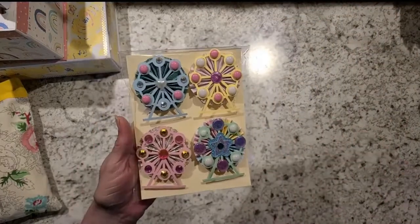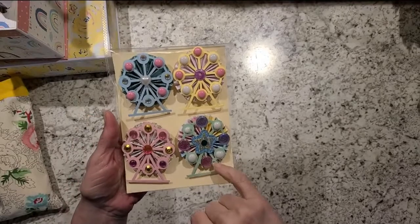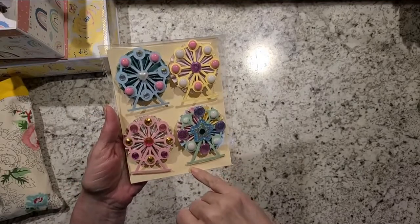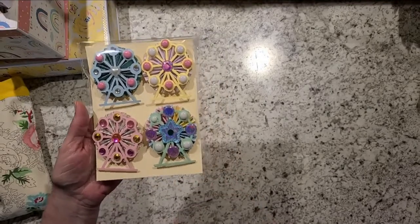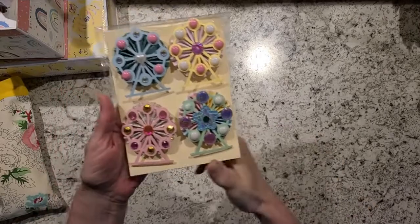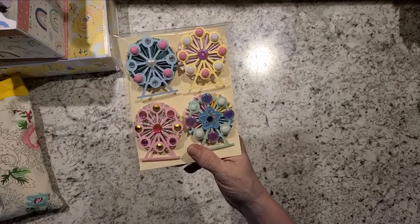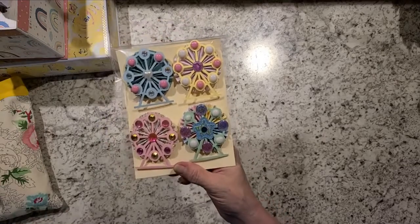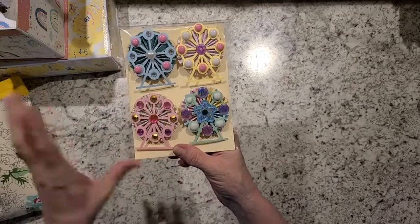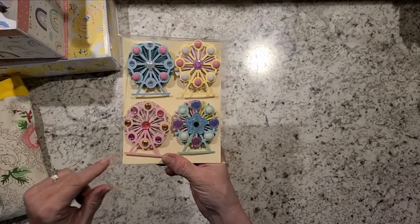I did these Ferris wheels for her. These were inspired by Alicia from Alicia's Crafty Hoplop — she made these and was inspired by somebody else, but she had made them like this and I seen them and said, ah, that would be ideal for my Maggie Holmes things. So I made some of those.